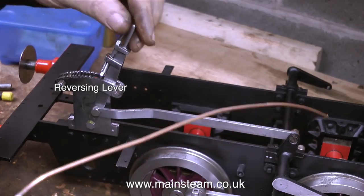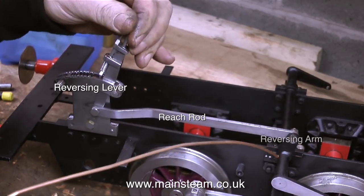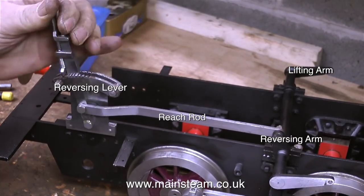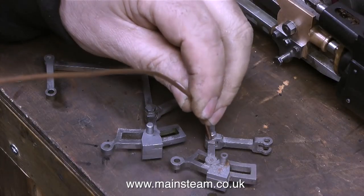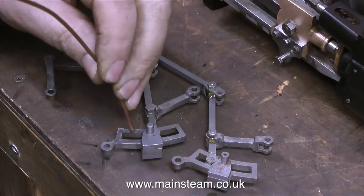This is not thread locking compound by the way, this is oil and plenty of it. You will notice that there is writing appearing on the screen as if by magic, to show everyone what all these parts are called. On the bench at the moment are both sides of the valve gear, so I'm taking this opportunity to oil every one of the parts.